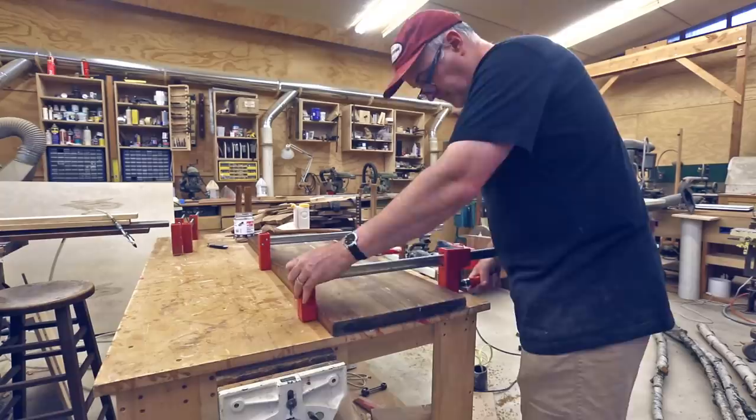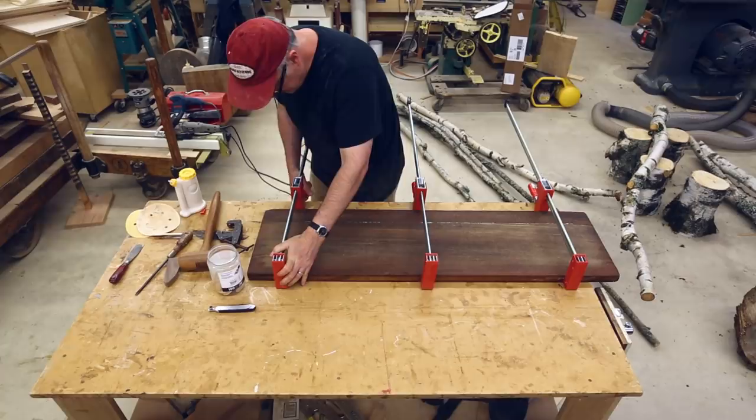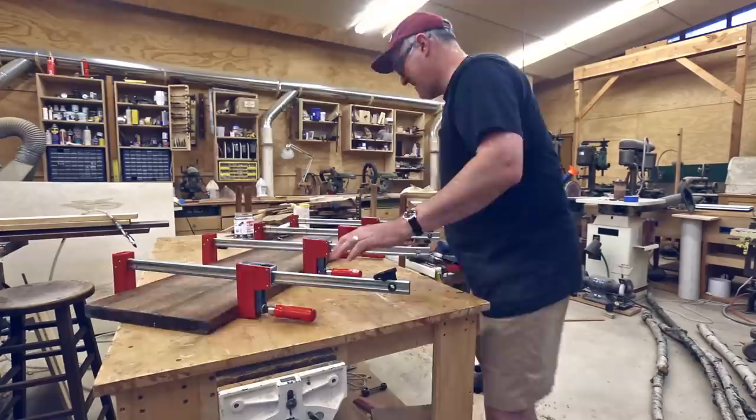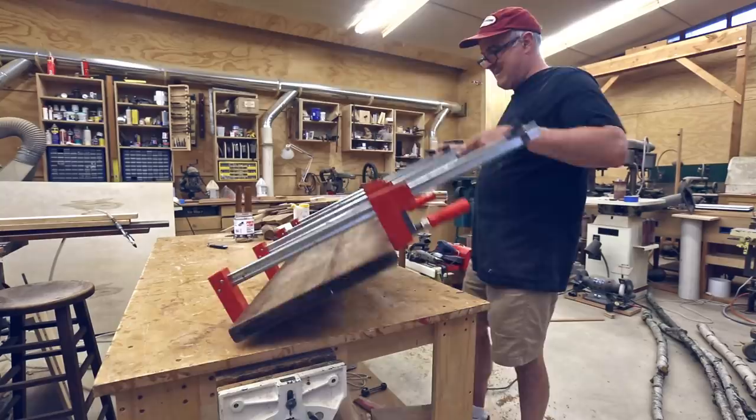So I had to get this done in a day. I wanted the glue to actually squeeze out a little bit all along the seam so that I wouldn't have any void on the surface where the joint is. But I also didn't want any glue on the surface, as it's a cutting board, so I clamped them to where the glue squeezed out and then wiped the glue off.